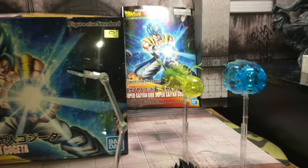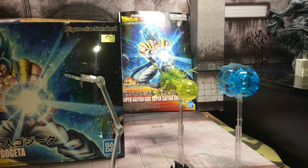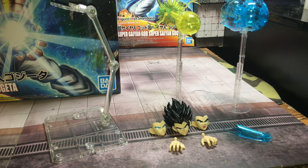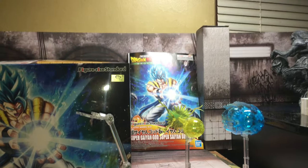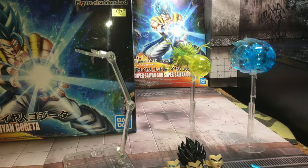Here's all the accessories it comes with: the base form head, four faceplates in all, two hands, and two blast effects.